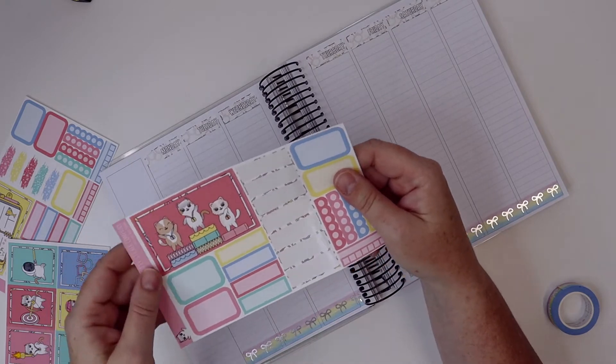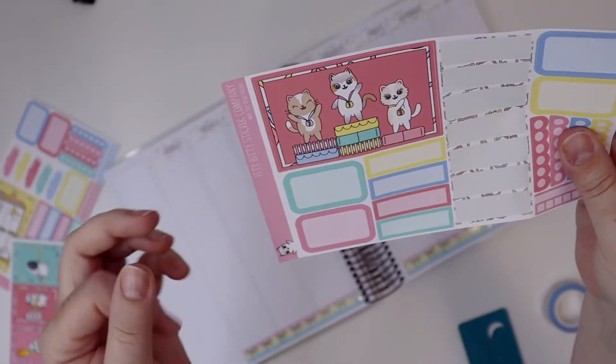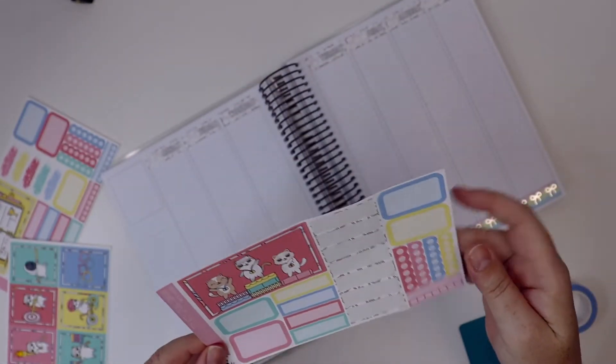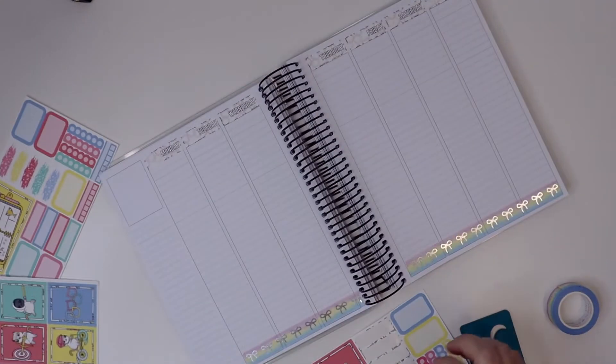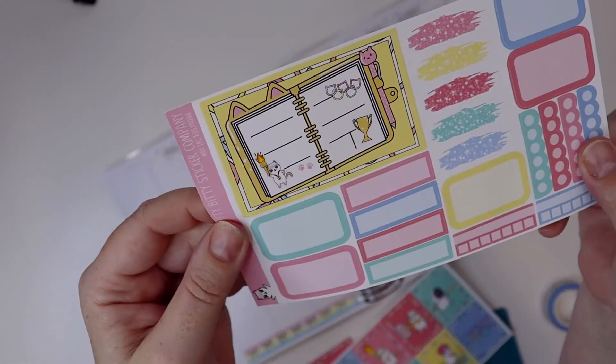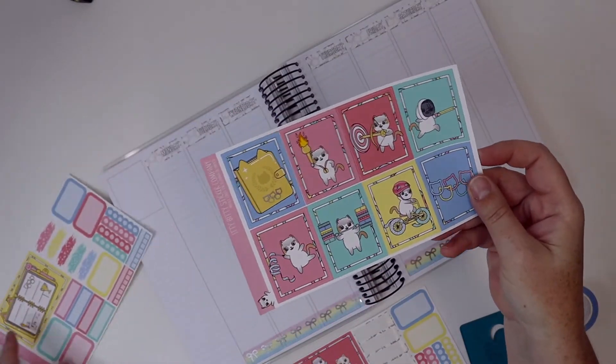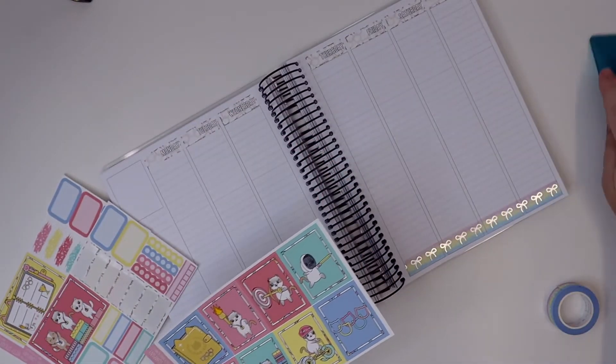The other thing you get with this kit is a super cute big double box. I'm not sure what I'm going to do with that yet, but it's there and I'm going to use it. There's also another double box, so there are lots of boxes — if you like full boxes in your kits, this is definitely one for you.